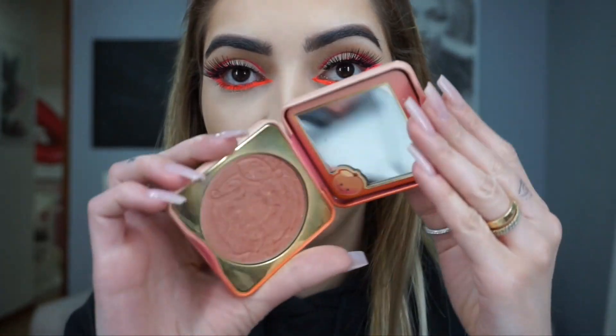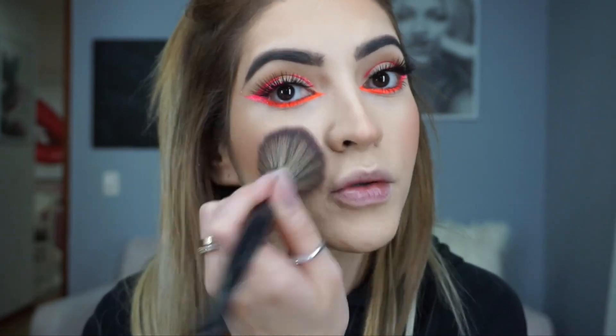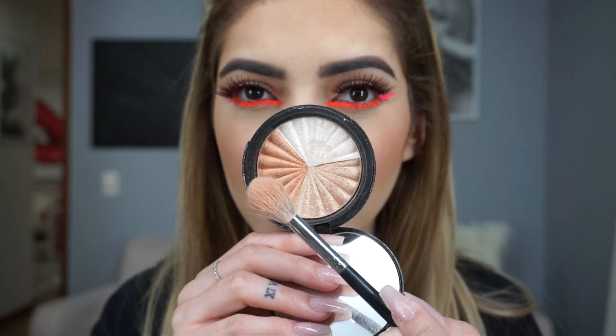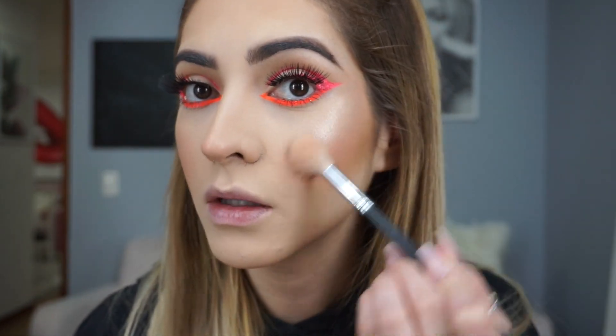I'm gonna use this Too Faced peach blush and give myself a little peachy color on the cheeks. I also like to put a little blush on my nose so it looks naturally blushed. For highlight, I'm using a Colombian brand called Liana Mesa — I love this highlighter so much. I use two colors because one is a bit dark for my skin, but I love using both together. It looks incredible!